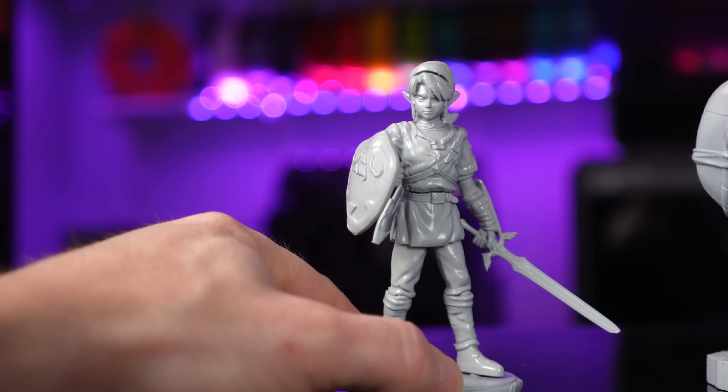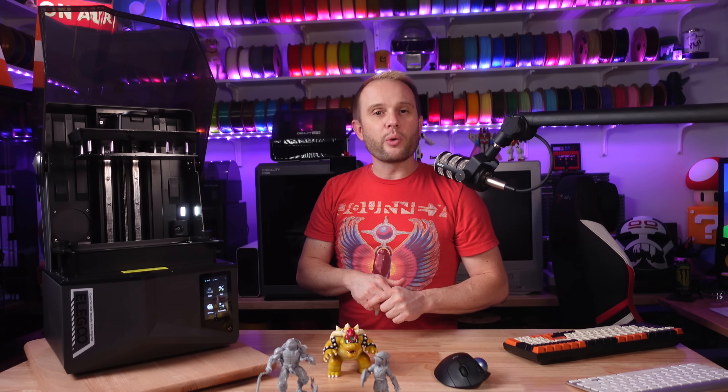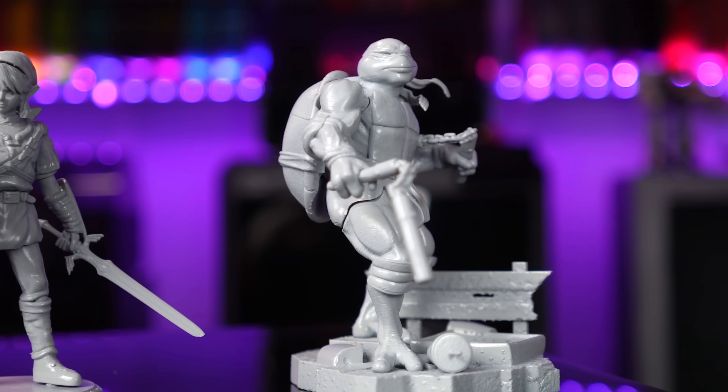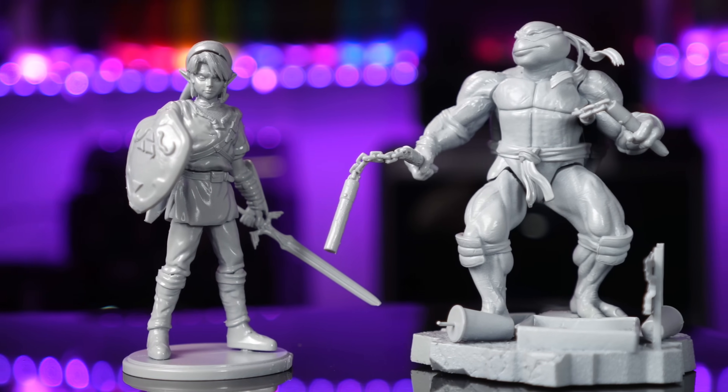To get the prints ready for painting, I hit them with some regular gray paint primer I had here in the studio. Seriously, I think they turned out really good — and if you thought they looked good before, just that little bit of paint brings those things to life.